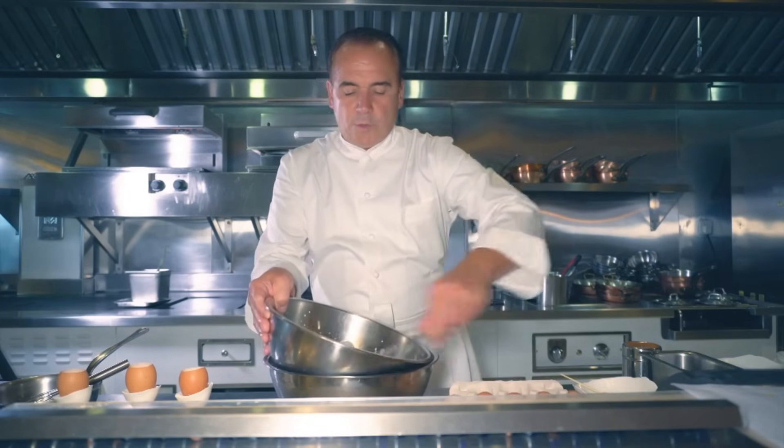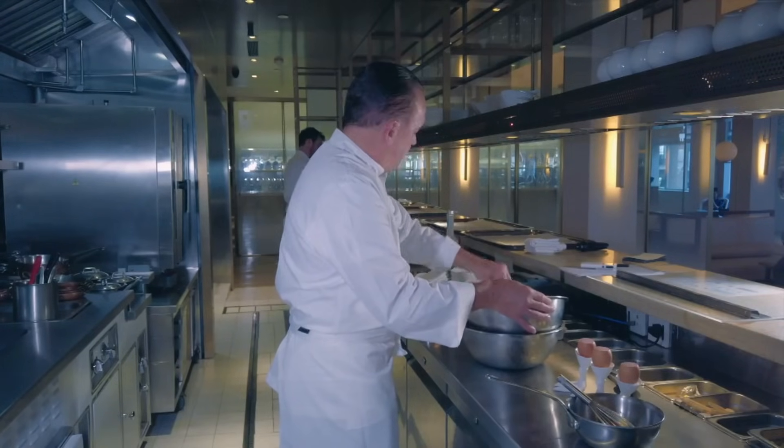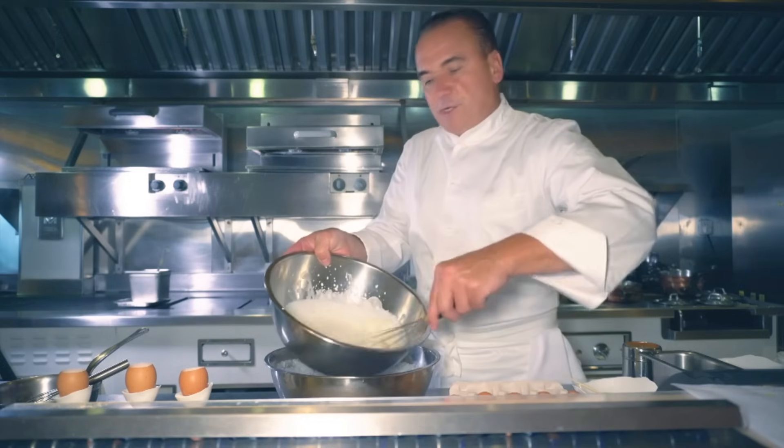It's important when you whip the cream to put it on ice to keep it nice and cold. When you whip cream like that, you add air into the cream. You want to whip it until it's nice and firm. The cream is getting much thicker now.